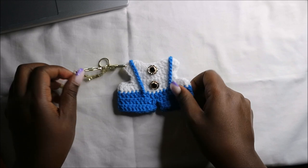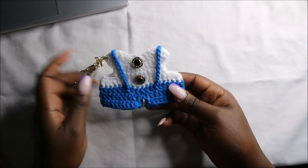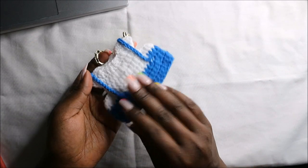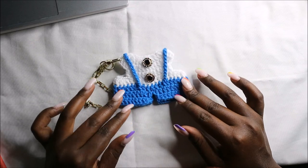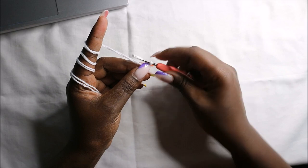Hello my fellow crocheters, welcome back to my channel. Today we are going to make this very cute dungarees keychain. So get your materials ready and let's get started.